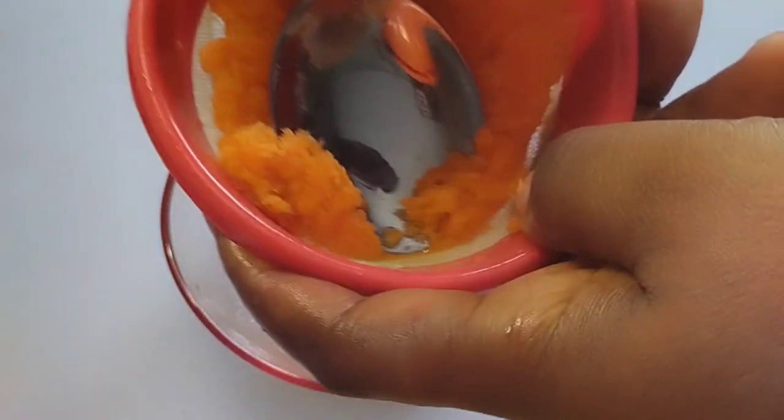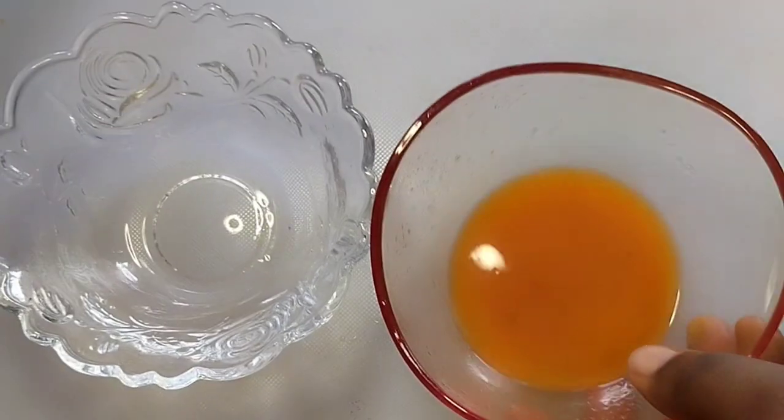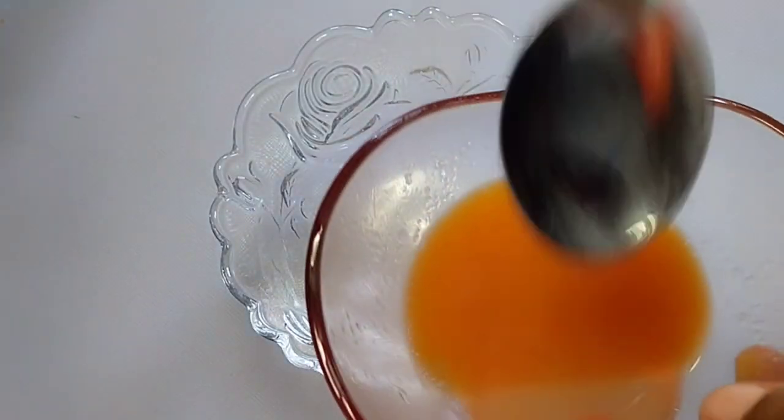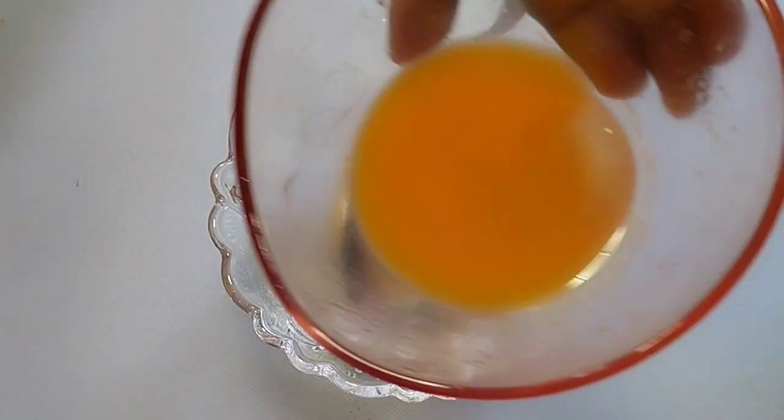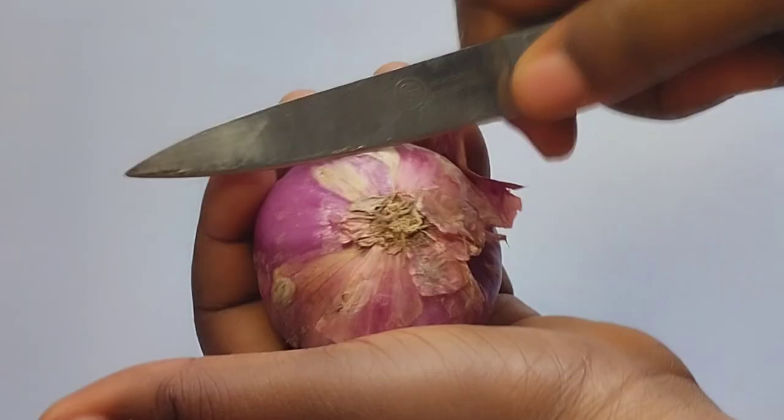I'm adding water to extract more juice. But if you used the blending method, there is no need for that — just cut your carrot, transfer it into your blender, and add a little water to blend. Add a teaspoon of carrot juice, though this depends on the quantity you are making.